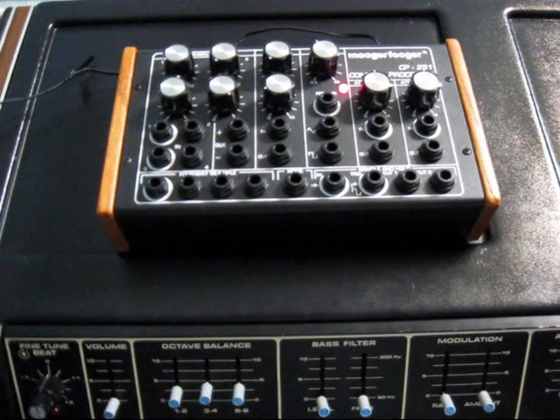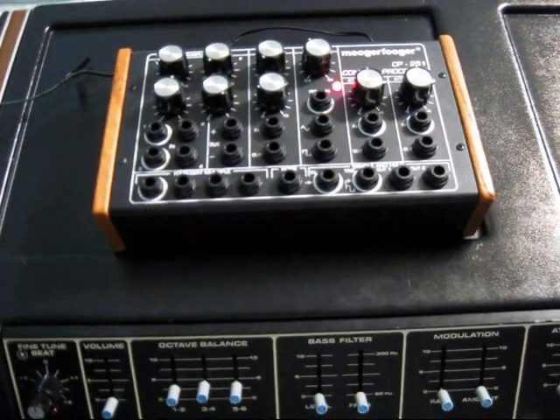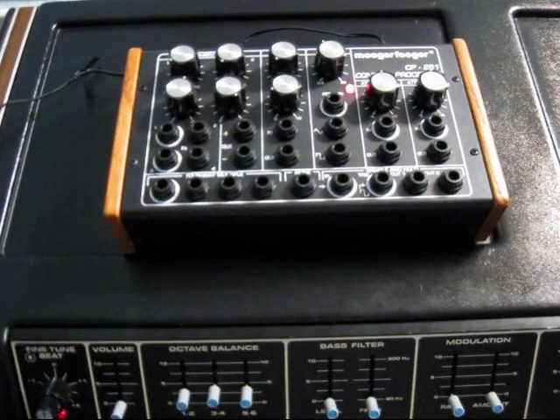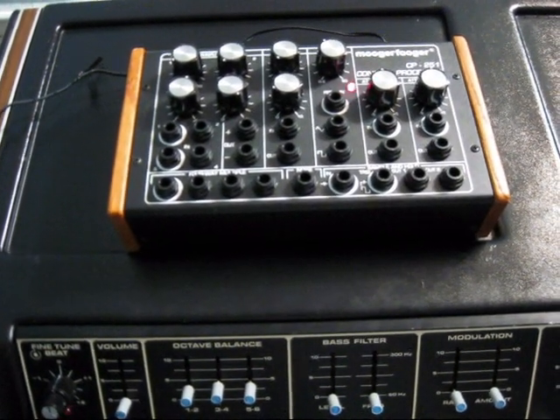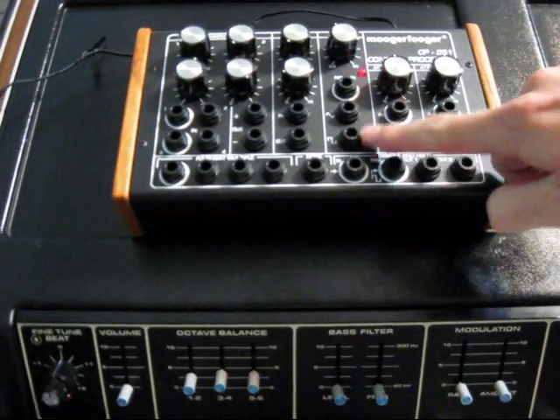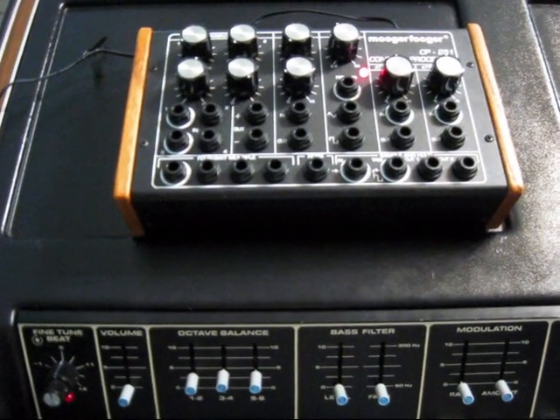I actually got experimenting with it, and I found out that when you plug this thing into the pitch CV on the PolyMog on the back here, it produces a great sample and hold, or you can use square wave modulation, or you can use sawtooth modulation, which are both unique in their own way.